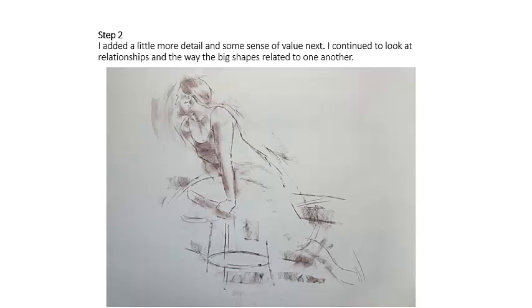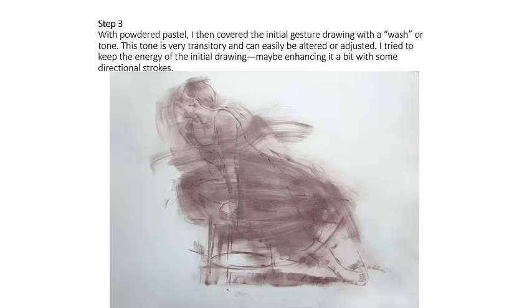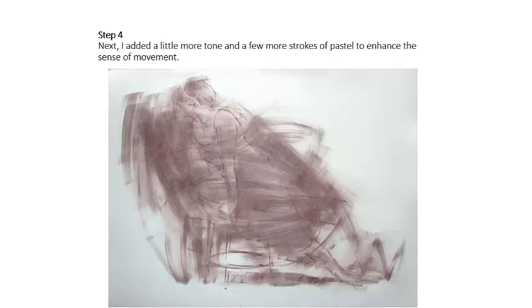Here he's adding a bit more detail — you can see some smudges, a little more definition in the head and face. Now he's adding the wash, which is very easy to do. You can use powdered pastel like he is, or create your own powder by taking your Conti crayon and rubbing it against sandpaper. You can also just take the side of the pastel and use side strokes to block in whole areas of tone. Then from there you can erase or darken certain areas. You're going to be pushing and pulling with this tone throughout the entire drawing, so don't worry if you lose some of your outline.